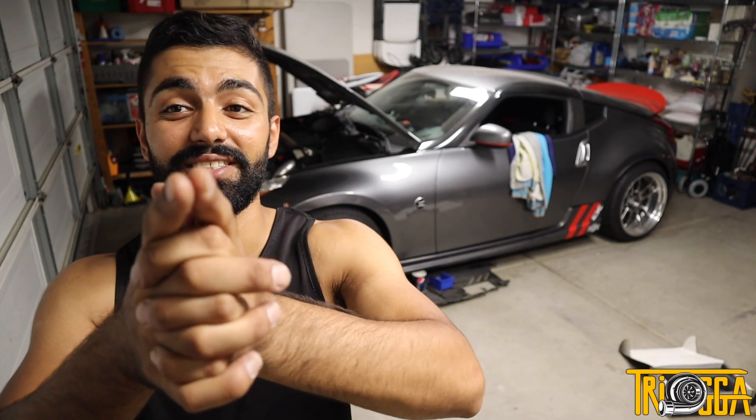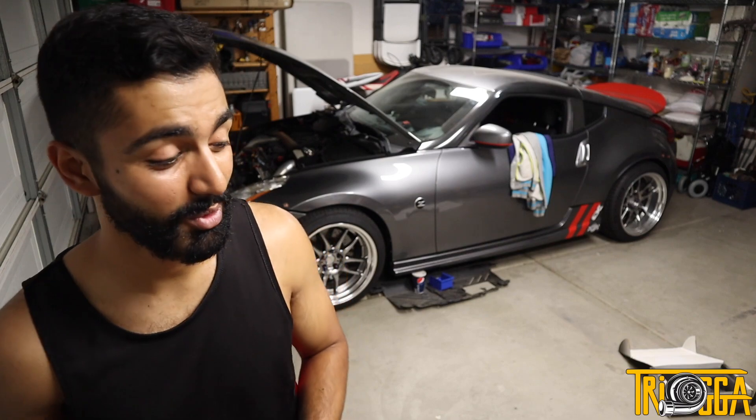Thank you so much for watching. If you liked the video or had questions about these throttle bodies, please give it a thumbs up. If you disliked it, please comment why — I'd love to know what I can do differently. Go follow me on social media; I link everything in the description. I do a lot of sneak peeks and behind-the-scenes content on social media before it drops on YouTube.